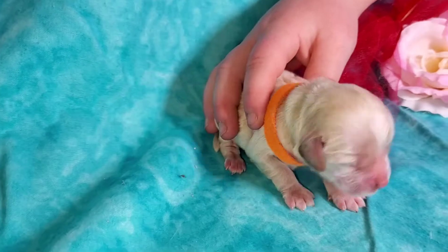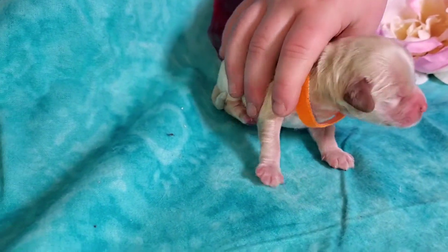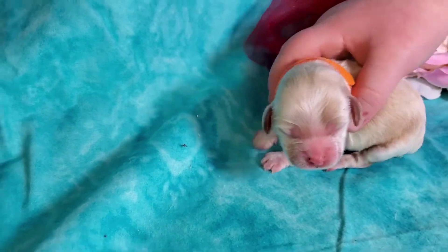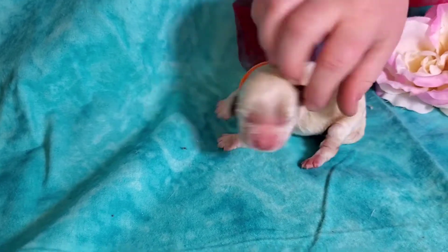You see him right there and it looks like the eyebrows are going to be caramel and his ears are going to be caramel. And if you look at his little tail, flip him around to show you his back.